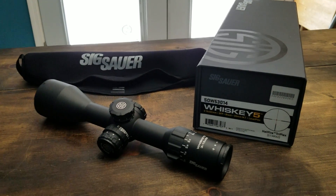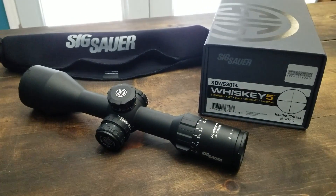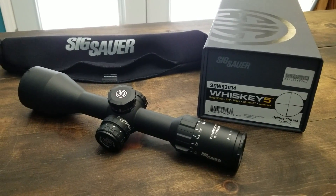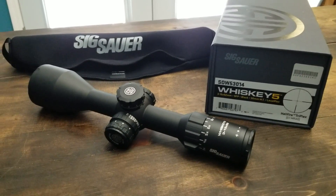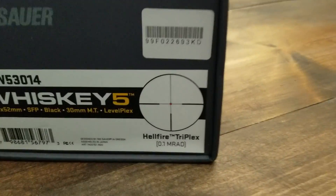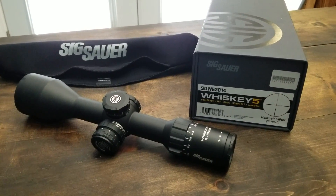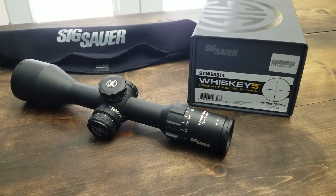I'm going to go over what I really liked about the scope. The first thing you notice is the glass is very good — really clear, edge-to-edge clarity no matter what power you're on, 3 or 15. The resolution is very good, right on par with the SHV; can't really even tell the difference between the two. The illuminated Hellfire dot is a very fine LED — it doesn't have any blooming.